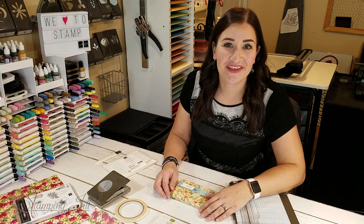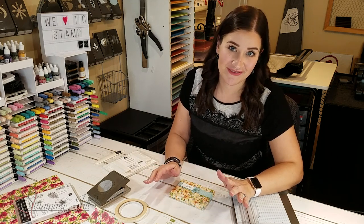Hey Stampers! Welcome to another week of Watch It Weekly Wednesday. I'm Beth, part of the creative team with Stamping Jill, and I am so excited about the project I have to share with you today.